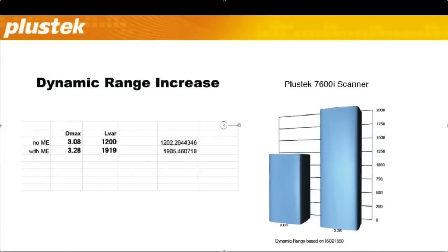As a result, the Plustek film scanners will achieve a much higher dynamic range, as this chart shows. We see an increase from 1200 to 1900 shades. Without multi-exposure, this can only be achieved by much more expensive scanners.